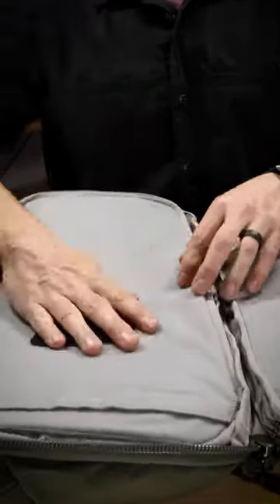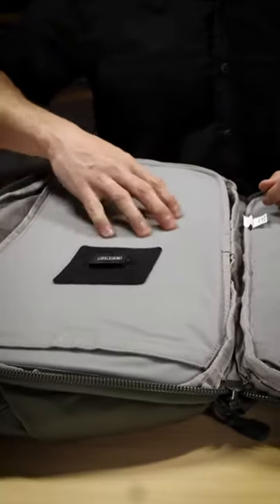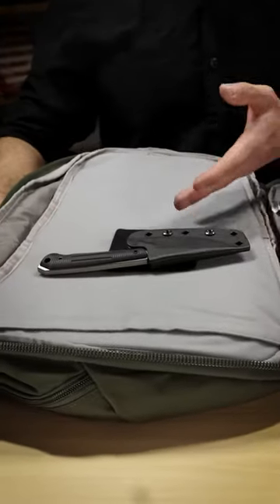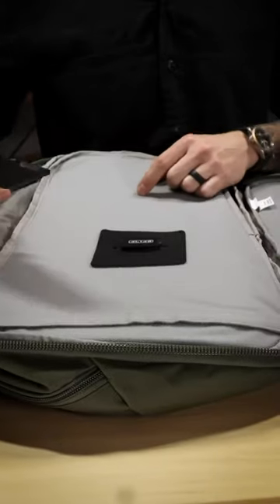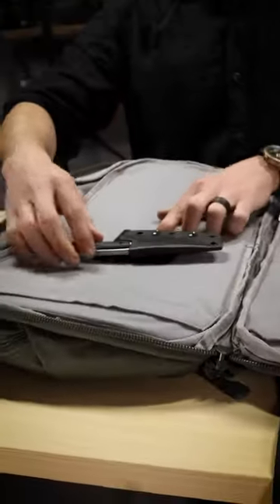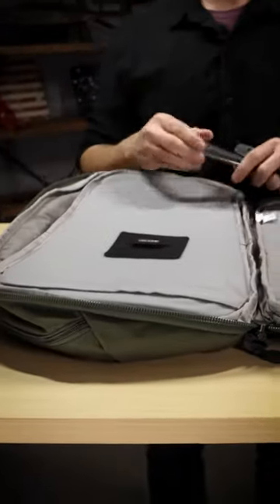It simply sticks down onto your loop Velcro. And now you can take your Alias clip equipped devices and lock them in. It securely holds onto your hook and loop receiver.